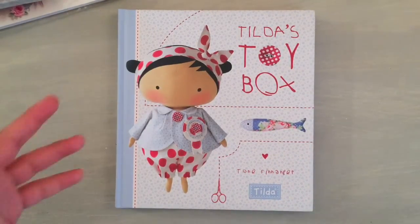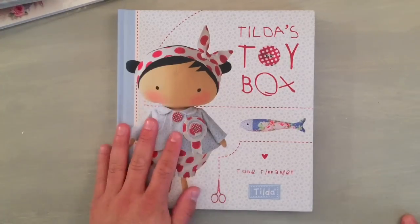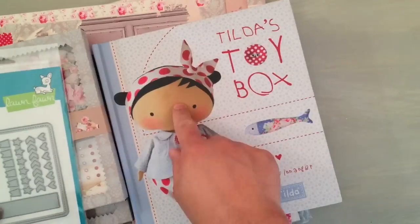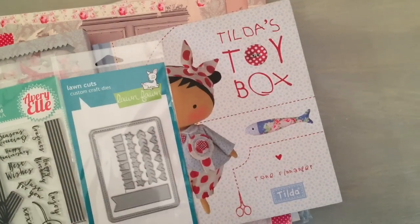My sister wants my nephew to have more handmade items and activities as opposed to just electronics, so hopefully this will help me with that — and then I'll be the favorite uncle, and that's just the goal. So anyway, you guys thank you for stopping by. Go check out the shop, get some of these Tilda items that are discontinued. The book is on pre-sale and you can have it really soon. Thank you for stopping by and I will talk to you guys soon. Bye everyone.